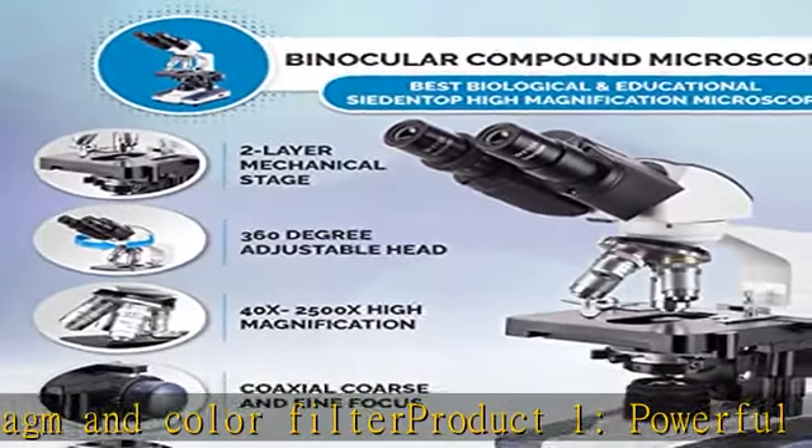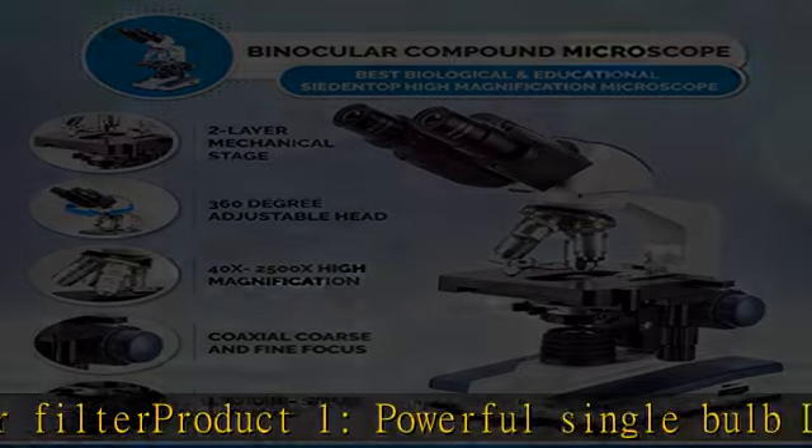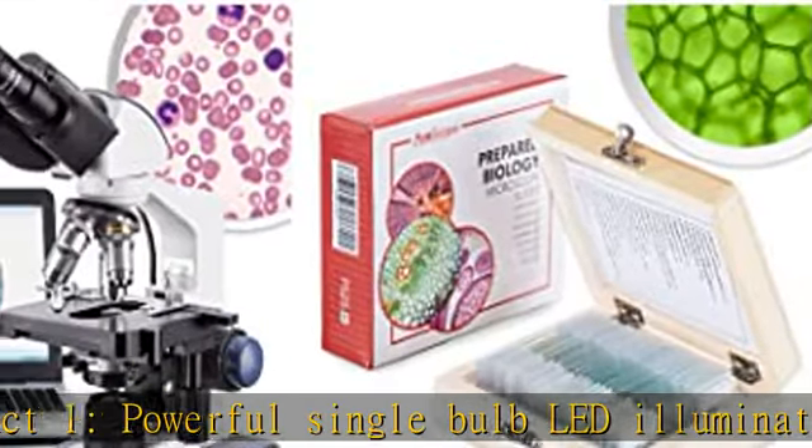Slides are composed of optical glass for clear viewing. Check the description to get this product today at the best price.